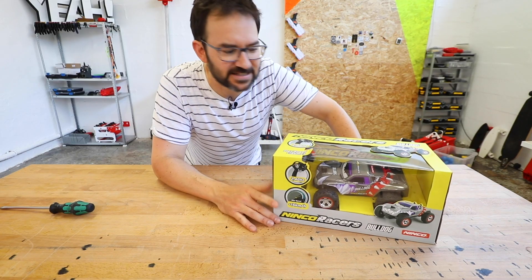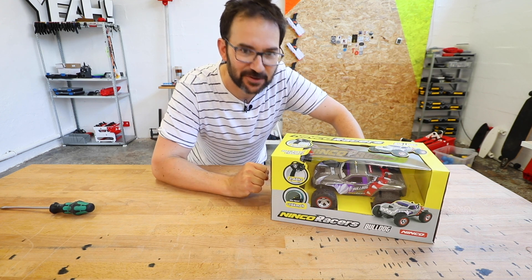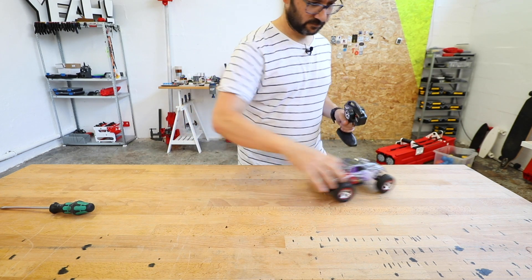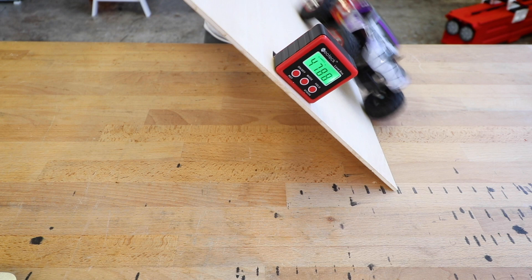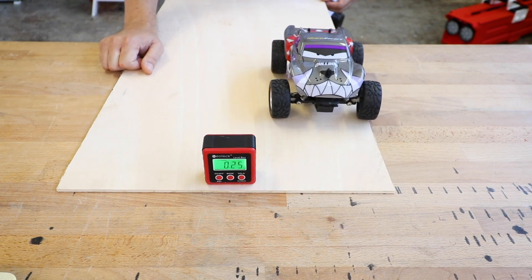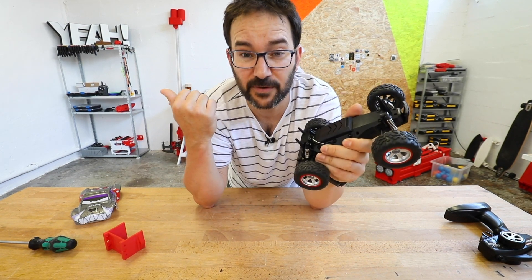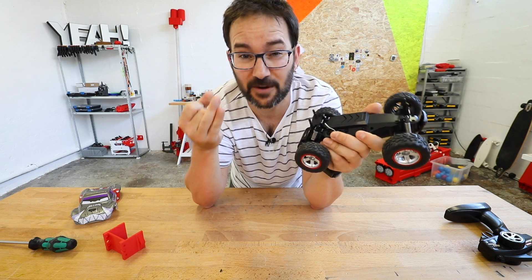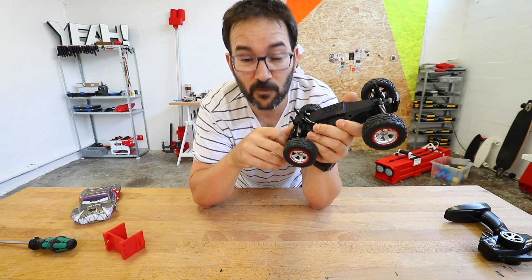And now back to the build. I think this is the first time I do a project inside a project — a mini project inside a project. Not bad — 368 grams, and it has suspension. This one is 20 euros and the other one is 150. This is RTR ready to run and the other one still needs batteries and a remote. So for the price, this is not bad at all. Let's go with the modifications.